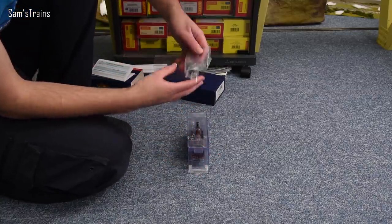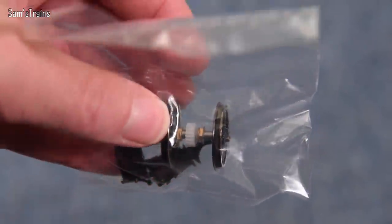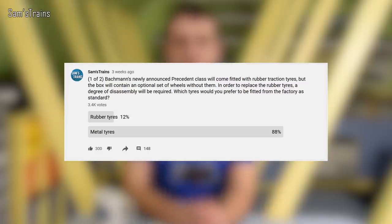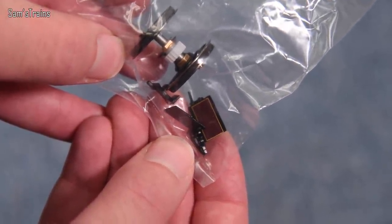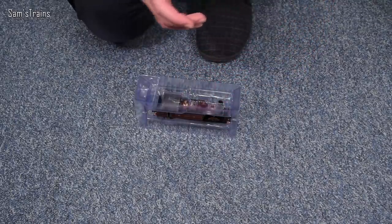In the accessories bag, the standout item is the set of wheels with traction tyres. Note that traction tyres are not fitted as standard — the set on the loco does not have them. Based on a poll I did a few weeks ago, that's the way most people would prefer it, so good job Bachmann. There are also what look like cab doors, buffer beam details, couplings, and other fittings.